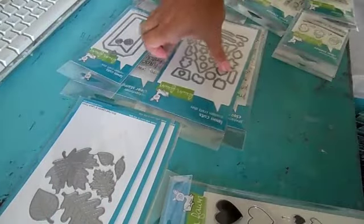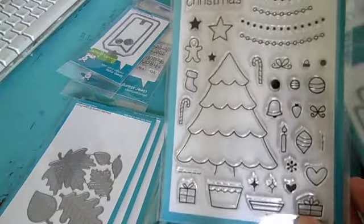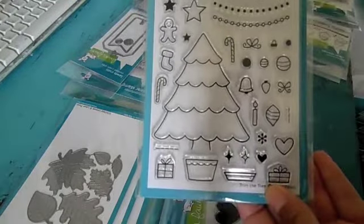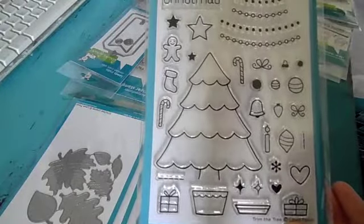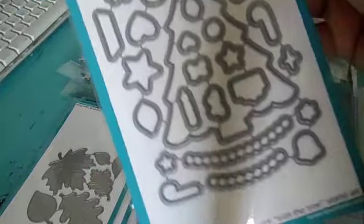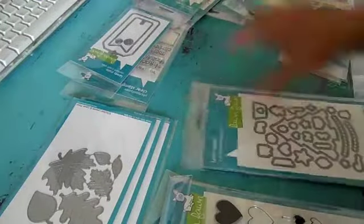We have this one with the matching die, 'Trim the Tree.' So you can create a Christmas tree with this one. Lots of ornaments, garland, 'Merry,' 'Happy Holidays,' 'Christmas.' Really cute. And then it's got all these dies, so it'll cut all the little pieces for you — do the little hard work. So those are available.